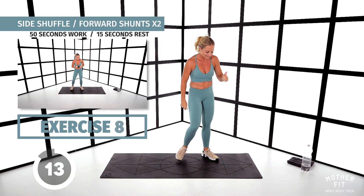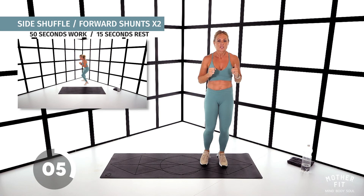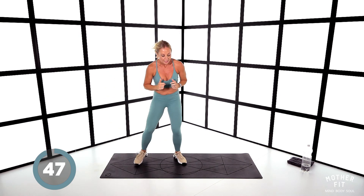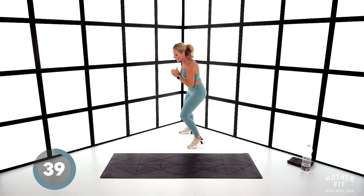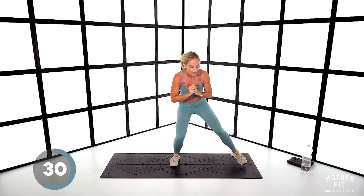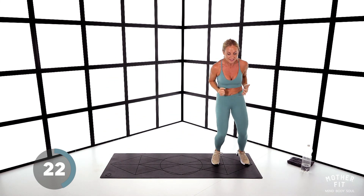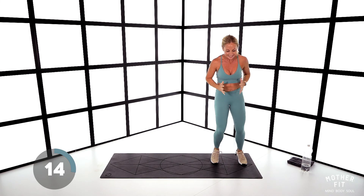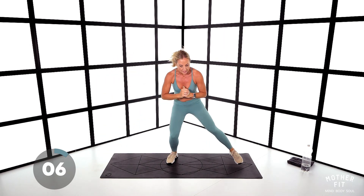Well done. Come to one side — we are shuffling across the body, but we are doing forward shunts at the same time. Soften the knees, let's go: across, across, now shunt forward and back for two. Cross, across — shunt. Get lower on these shuffles. Five seconds — stop.